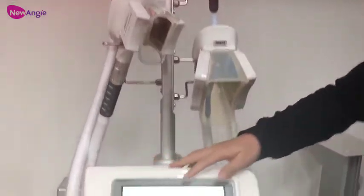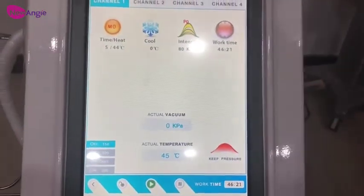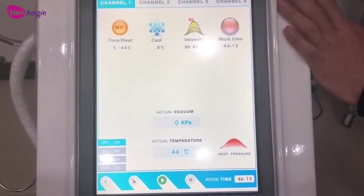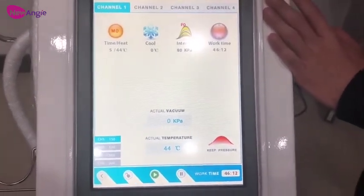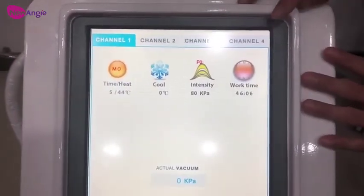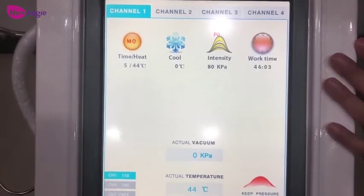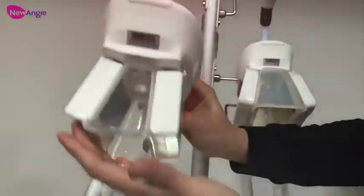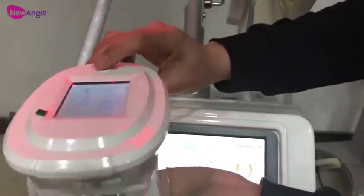As mentioned, the machine has a total of 4 work handles and all four can work at the same time. After the first handle gets into stable work, we can move to the other handles. The order needs to be from channel 1 to channel 4. After channel 1 gets into stable work, we turn to channel 2 — click here to get ready, then click once to start work. After reaching the intensity, press it a second time to get into stable work.